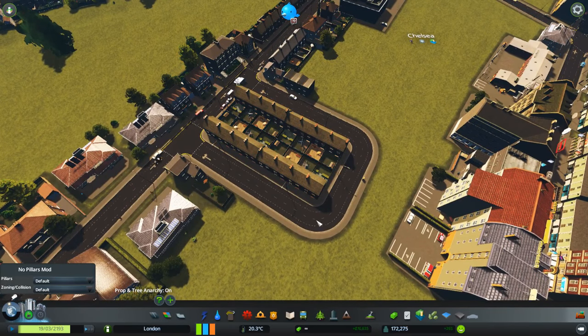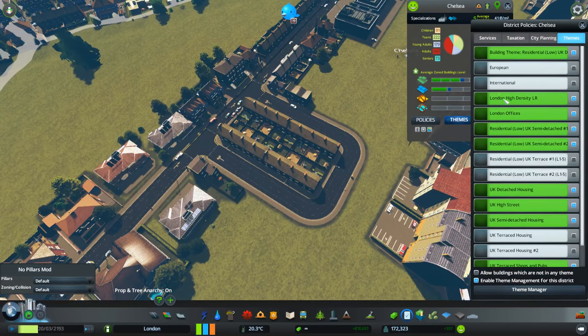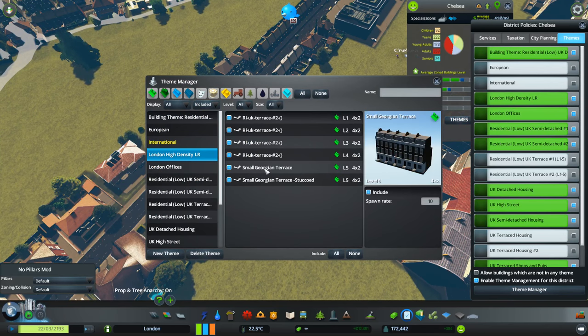Let's go down to Chelsea. I've put this little block in here — let's go have a look at themes. I've created this London High Density theme. Now, this is not actually High Density — it's actually Low Density, but they look like High Density buildings, which is kind of a bit weird. But it is what it is. Let's go to Theme Manager, and if we look at this and set this to Included, you can see I've got these small Georgian terraces, and there are two versions — a regular and a stuccoed.